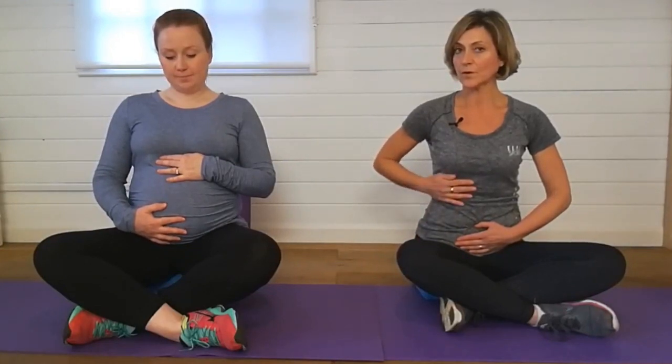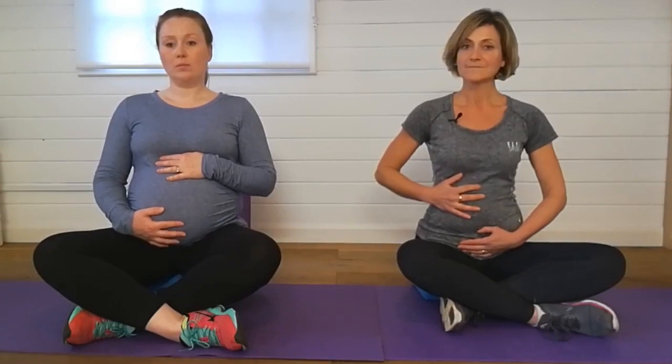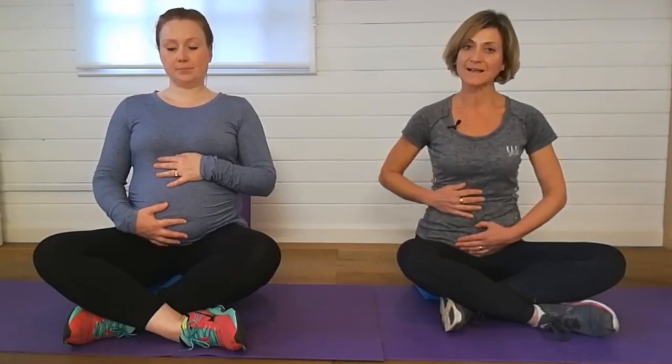Exhale — as you draw the belly button back you have slight tension in the lower belly button and you're lifting up the pelvic floor. This really helps activate the pelvic floor muscle and at the same time reactivates the deep abdominal muscle together with the pelvic floor. Remember you're activating that pelvic floor, lifting it up, and drawing the belly button back on the out breath, the exhale.